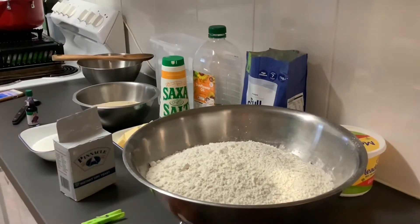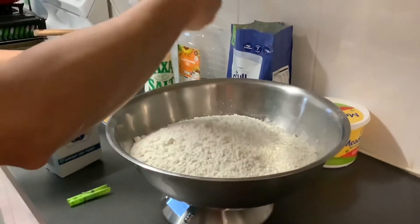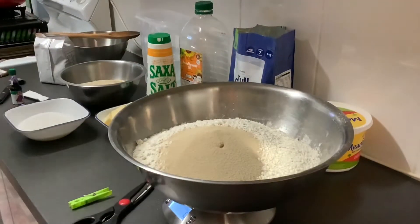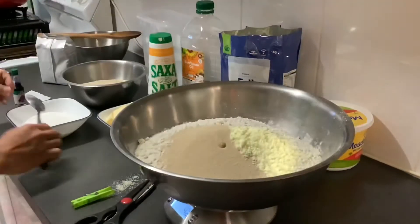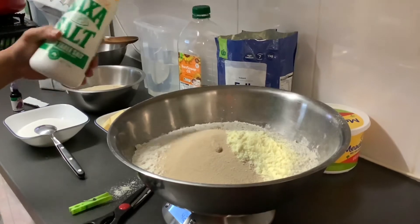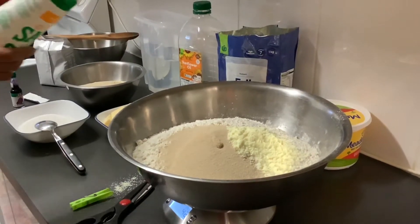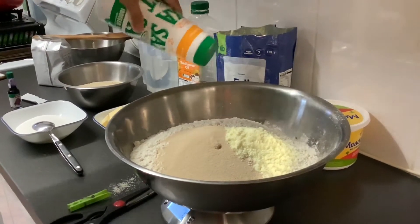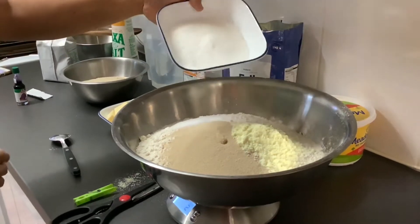For the improver, only use 2%. Be careful — if you put too much salt you can't make your bread. I'm only using 1% salt, so about 20 grams for two kilos. Next is sugar — for two kilos I have 200 grams of white sugar.